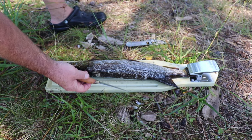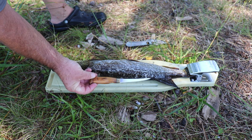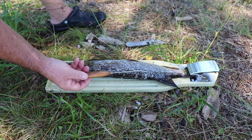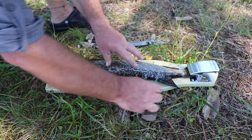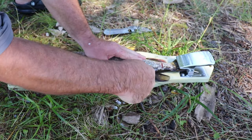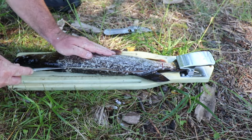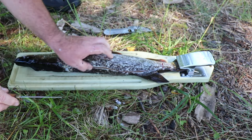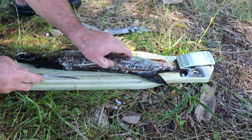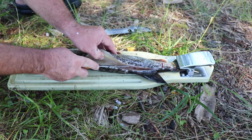Now we just take a regular fillet knife — any knife will do. I've had this one for over 35 years, my wife thinks 38 years. The sheath is held together with duct tape but it still works just fine — good old Rapala fillet knife. You want to come along the back of this fish and make a cut along the spine, like that.